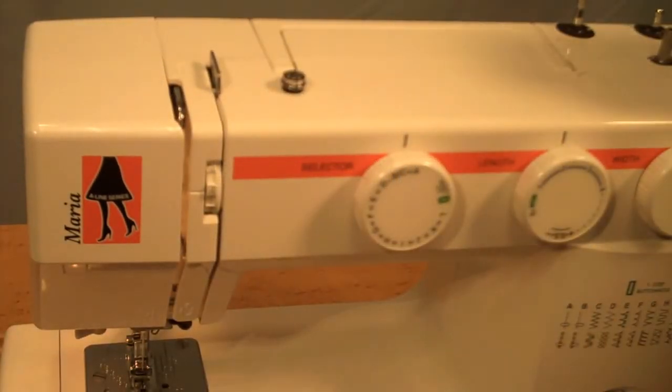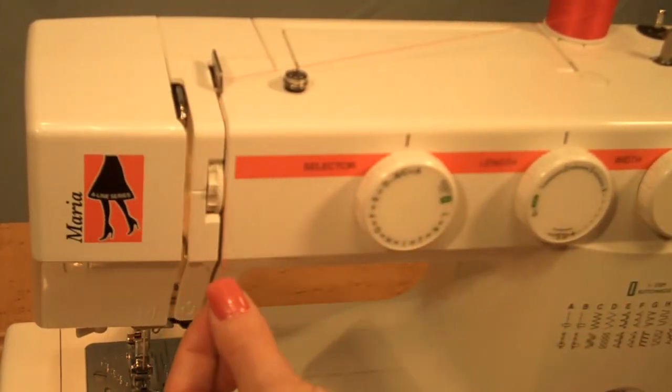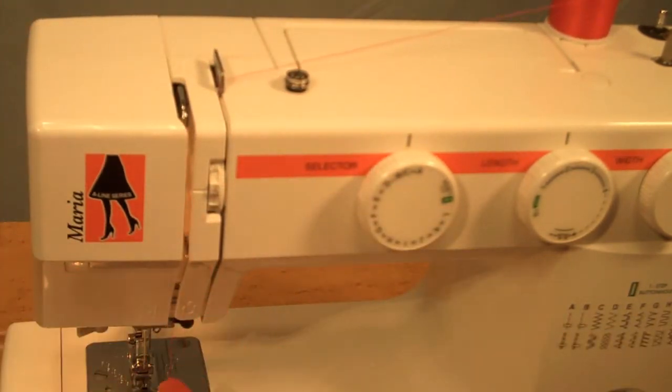To thread the Maria, place the thread on the spool pin, bring it through the first guide, follow the numbering down, back up to the take-up lever, and back down.